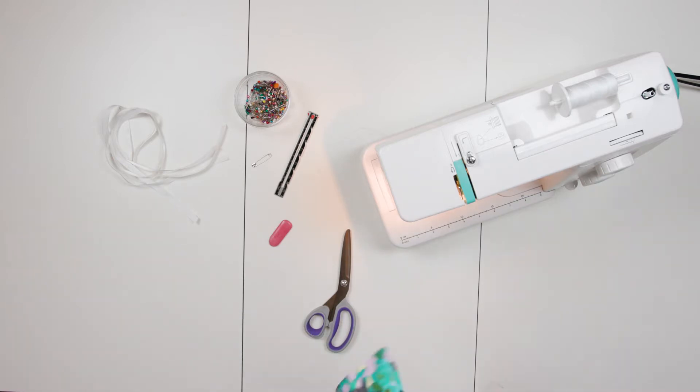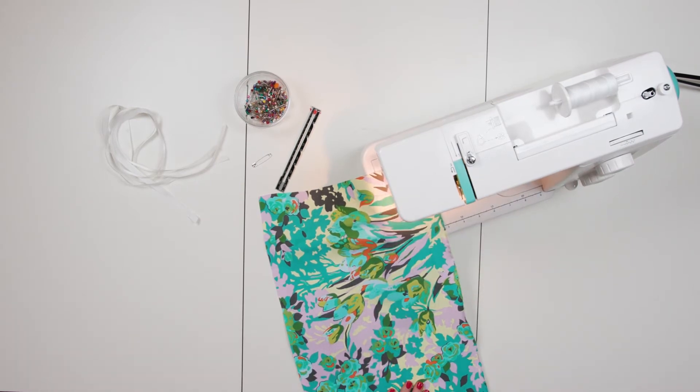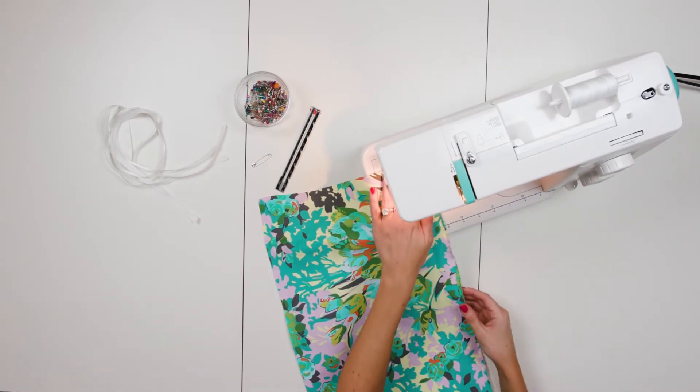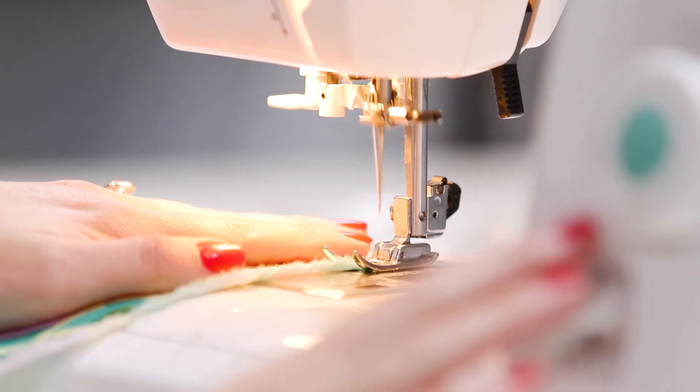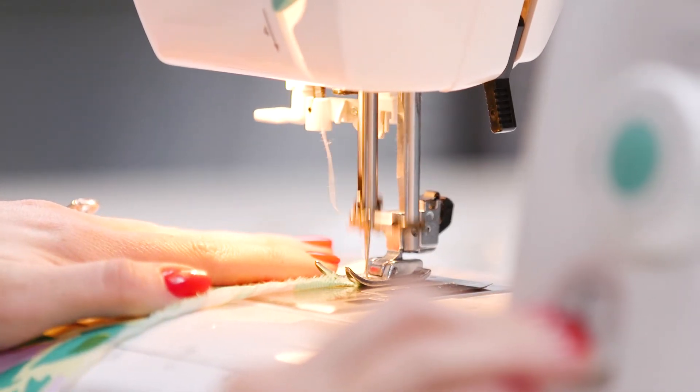Step 1. Switch your machine to a zigzag stitch and stitch around all four edges of your fabric. This will keep your fabric from fraying on the inside of your project. Start at the end with a back stitch and make sure you're keeping the edge of the fabric in the middle of your presser foot.